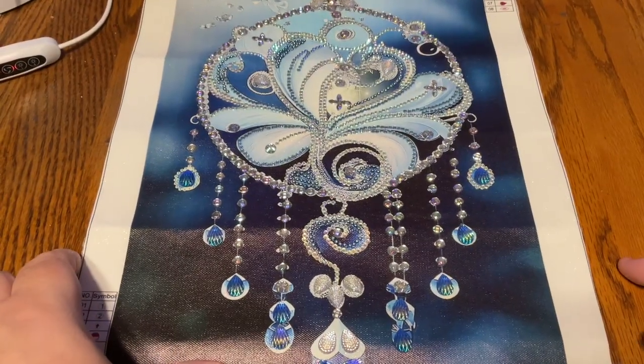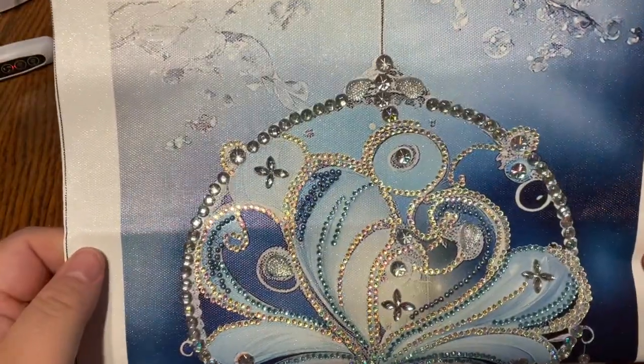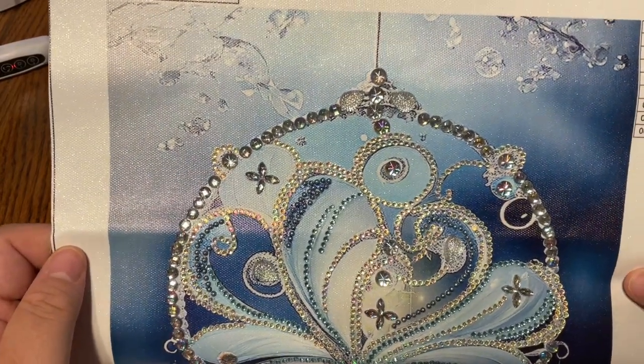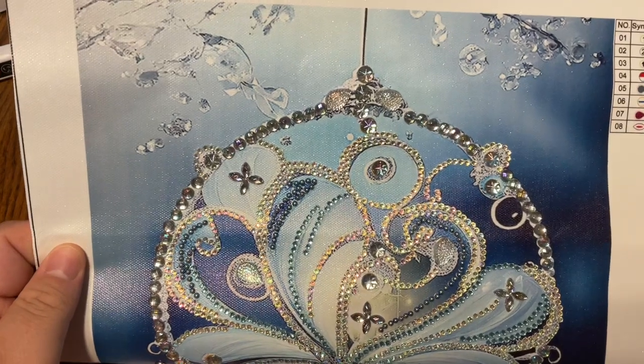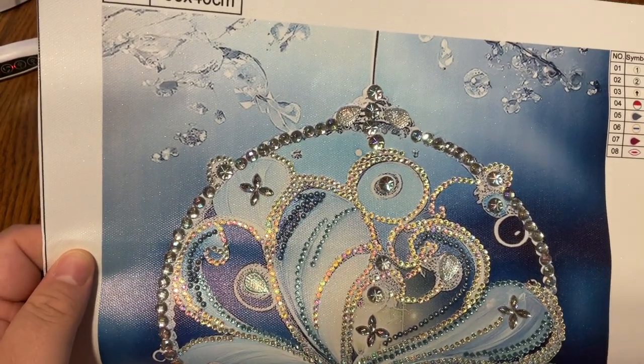Okay guys, I am back. And I have two finishes for you, so let's get right into it. I didn't have an issue with any of these. I had plenty of drills for all of the two canvases that I did. Again, they were very nice, quick, fun to do. The usual feel.